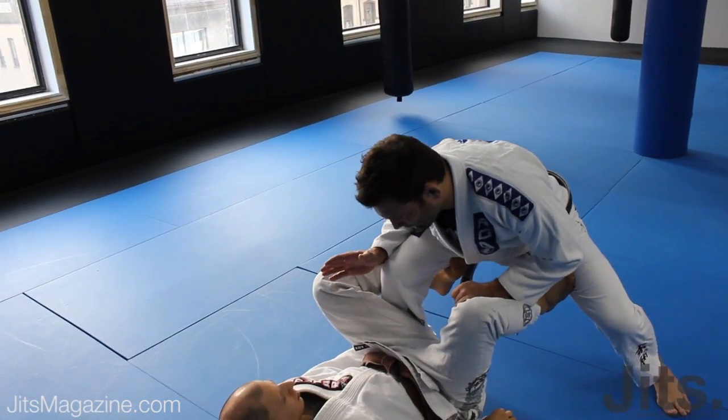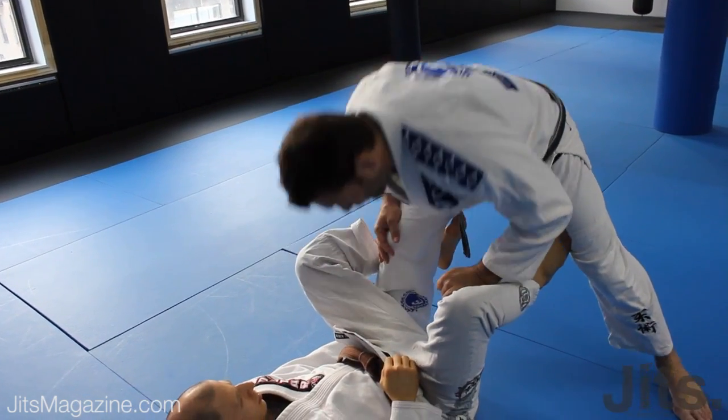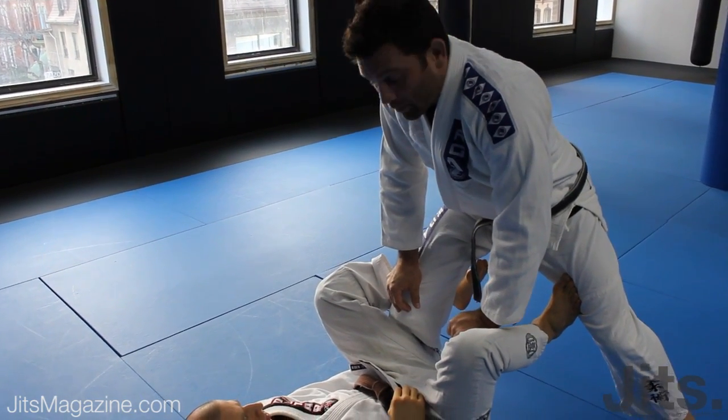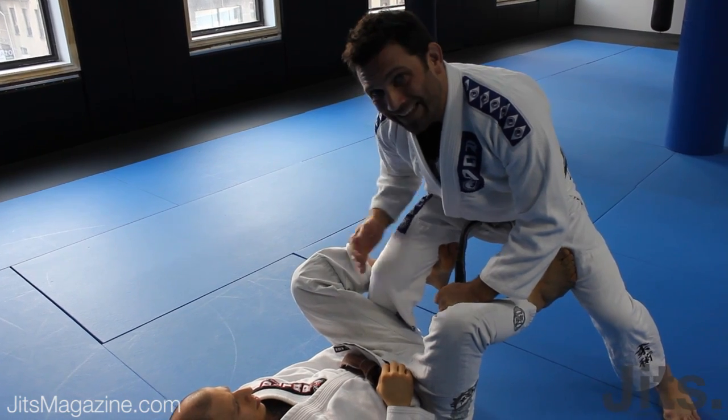I'm going to go ahead and get my level down. I want my chest to be very upright — I don't want to lean down with my head over his. If my head gets over his, it's going to be easy for him to Tomoe Nage me right over to the mount. So we're going to keep our head back with our chest in line with our knee.